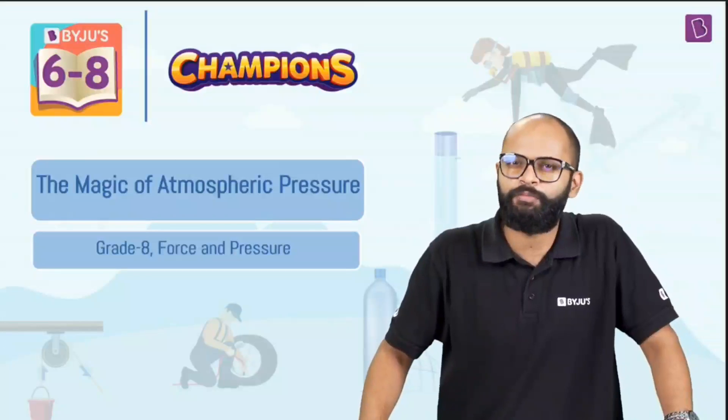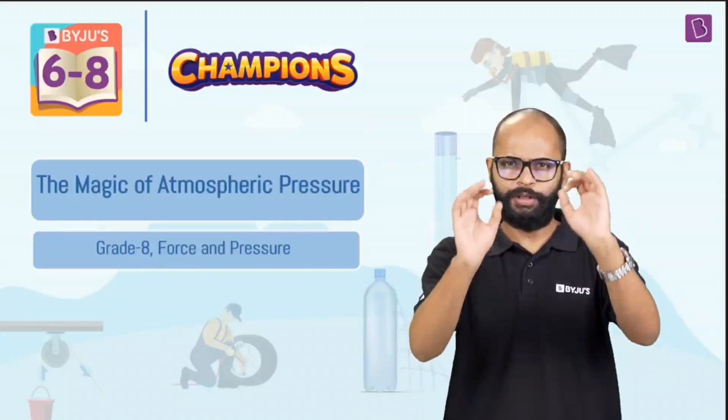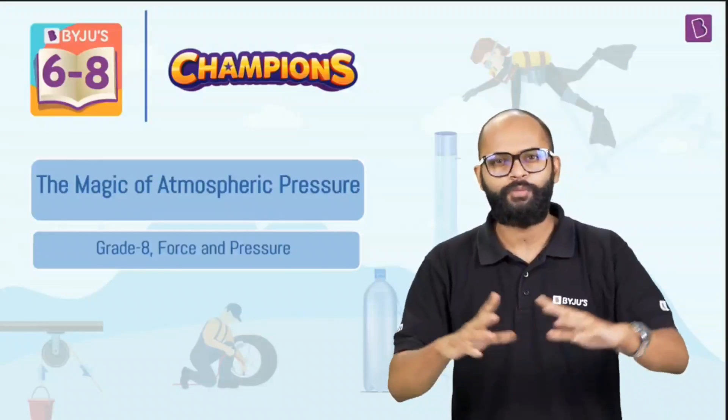Let's explore the magic of atmospheric pressure. I'll do two very simple experiments — something you can do and try at home — and we'll have some fun.